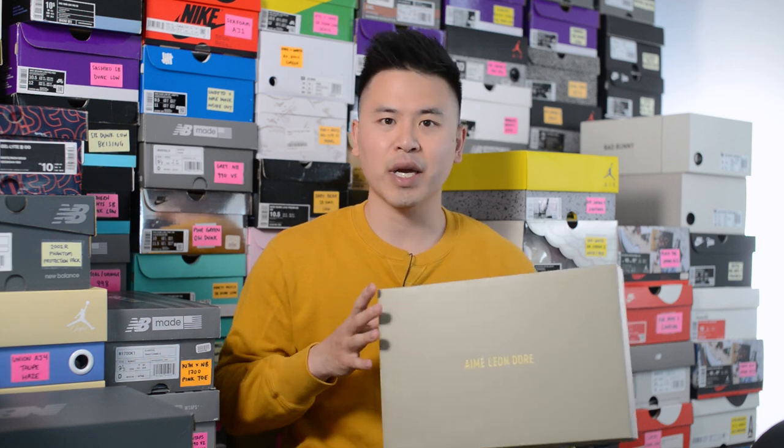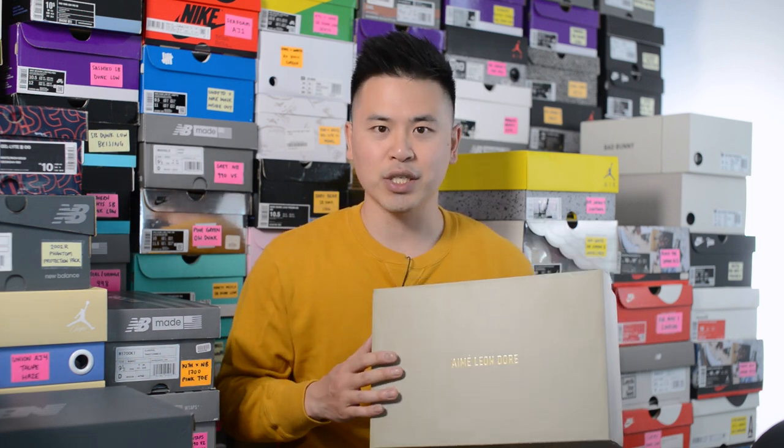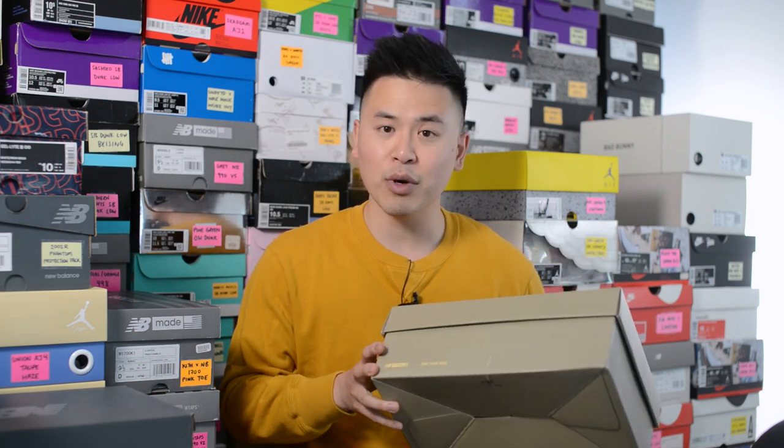First, here's a quick look at the box. This comes in a special edition box just for this collaboration. The cardboard is done in a khaki tone, and on the top we have AMA Leondor branding. On the sides we have ALD branding as well as New Balance Made in USA branding.